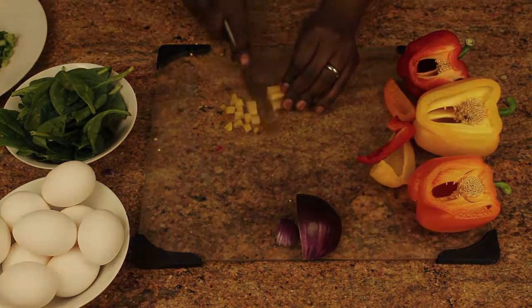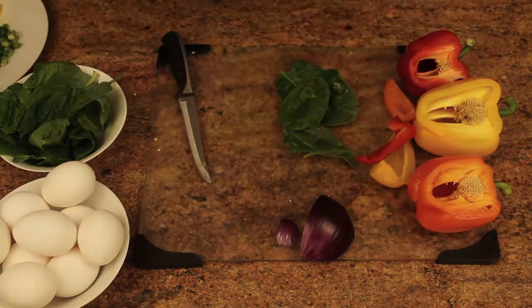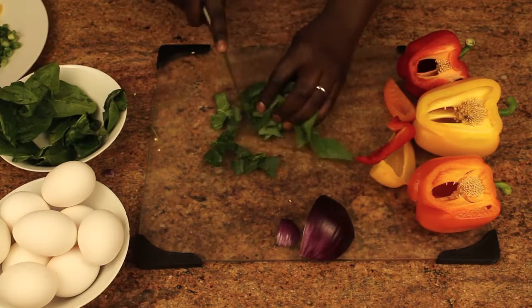Grab a handful of spinach, remove the stems from each one, and begin to cut them up really small. Remember that you're fitting all of this into each muffin cup, so you've got to keep it super small.